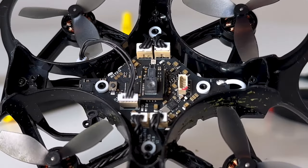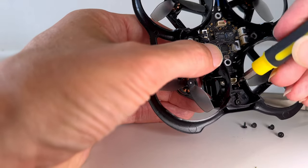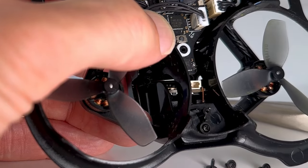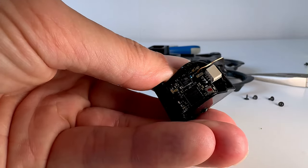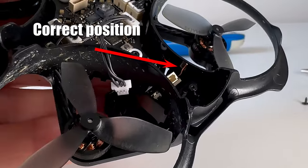Apparently, the connectors can get loose after some crashes, along with various other problems. But to keep a long story short, my problem was this little wire — an antenna that transmits the image from the drone to the goggles. It was slightly bent, and when I straightened it the image was perfectly fine, and I could finally use that 350mW setting.